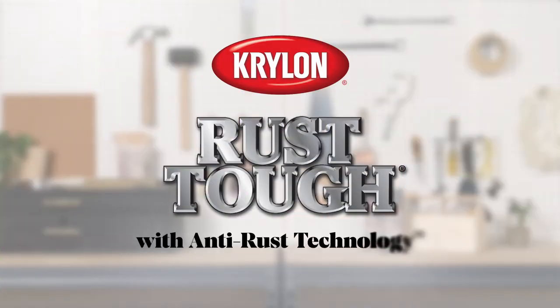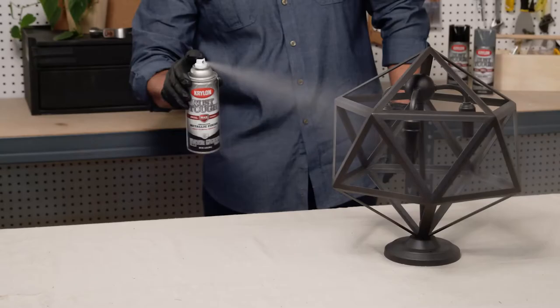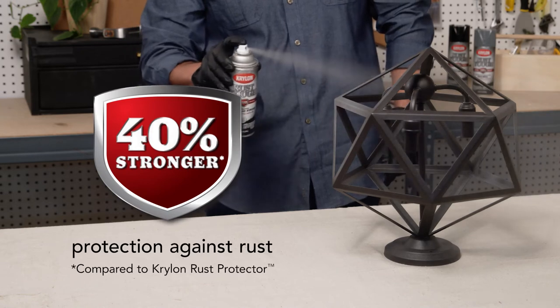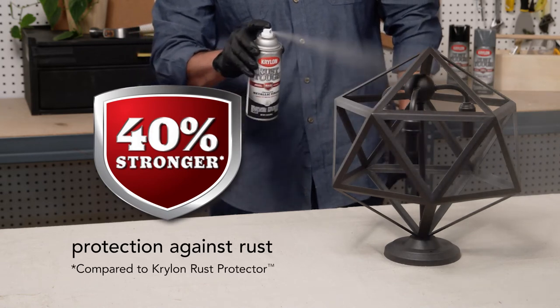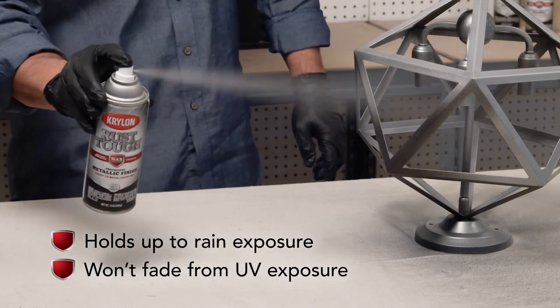Beating rust isn't easy, but Krylon Rust Tuff with anti-rust technology helps you maximize metal protection. Simply spray on Rust Tuff with 40% stronger protection against rust and the damaging effects of harsh outdoor environments.